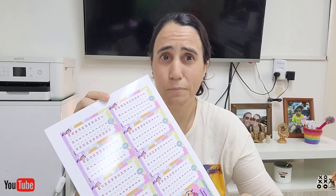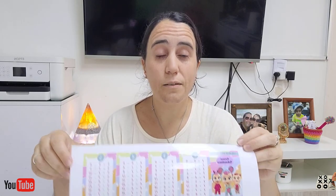Lo que yo hice es imprimir en una hoja fotográfica, como ven. Tenía hoja fotográfica de 160 gramos, pero si tienen de menos va bien. Lo vamos a plastificar y no vamos a usar una máquina para plastificar, sino vamos a usar lo que tenemos en casa: una plancha común. Imprimimos en una impresora con tinta común, no es una tinta de sublimación, es tinta común.